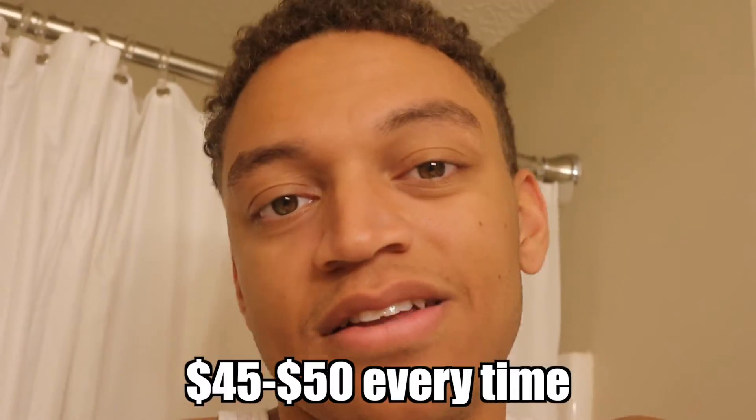I've gotten better over the past year. I don't do it every two weeks but I'll touch it up every now and then. I haven't had a haircut in about three weeks. I'm just not trying to pay $45 or $50 every time — whatever happened to the $20 cut? I love my barber but I'm sorry, I'm not paying that.